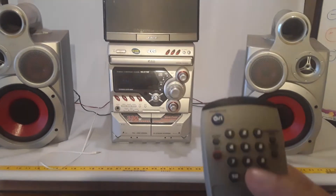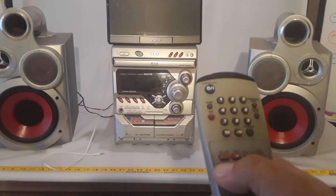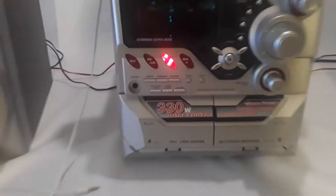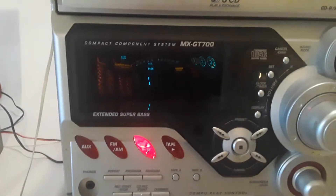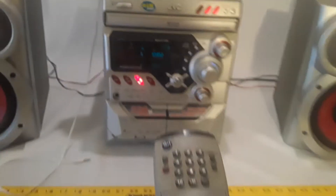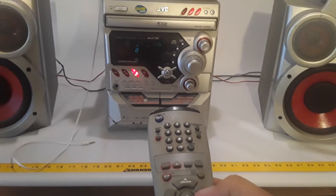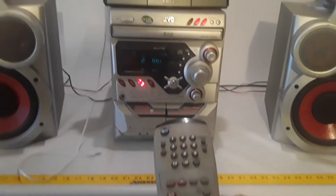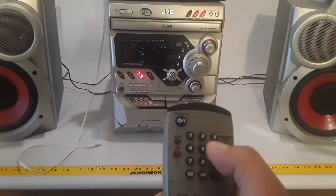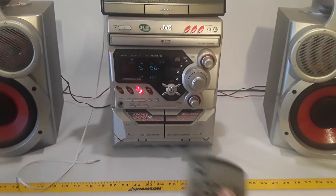We're going to start with the CD player. I'm going to hit play and now it's reading. You can see disc number one — there it is. Now I'm going to switch the track to number two. And if I want to change the track by number, I can go to track number six, for example.